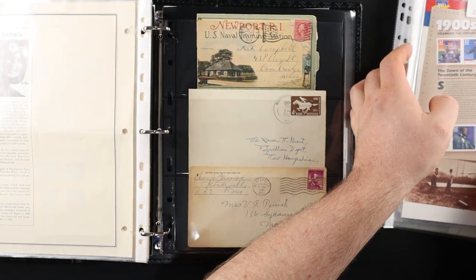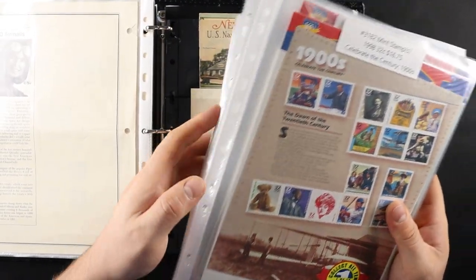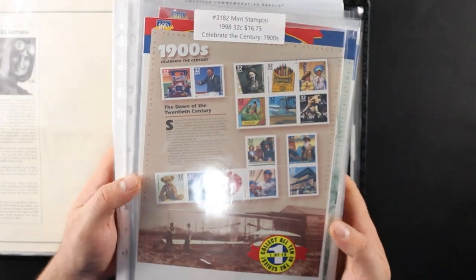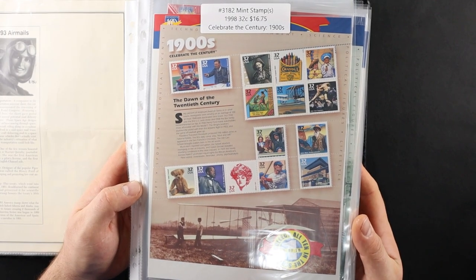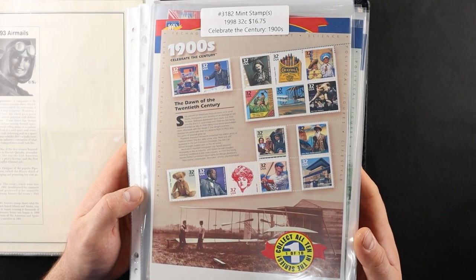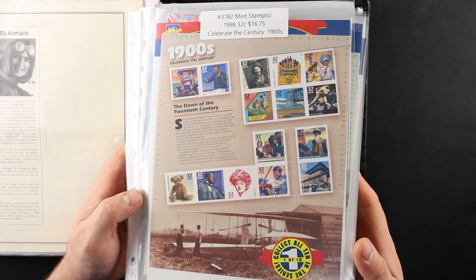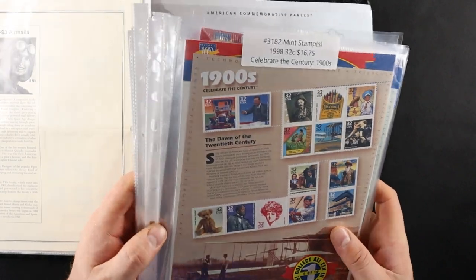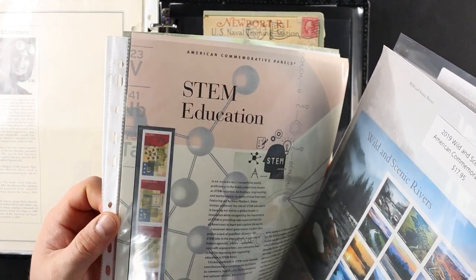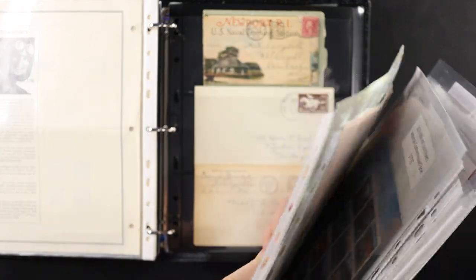I came up with some stuff out of this binder and I'm completely missing the folios — they were in a different binder. I checked two binders. So I came up with a good bit of stuff here. I think it'd be fun to run through these Celebrate the Century sheets. Some of you guys may have seen these already. This is a whole series. I also have Wild and Scenic Rivers, STEM Education, and Tyrannosaurus Rex.